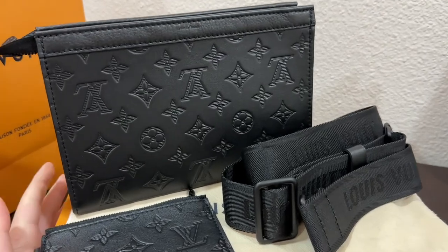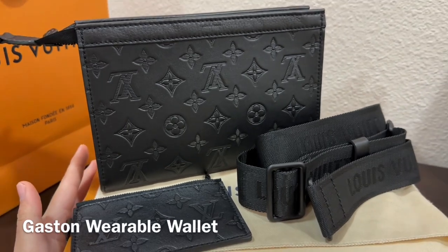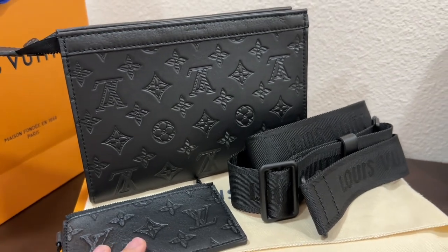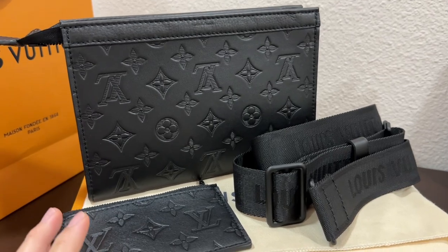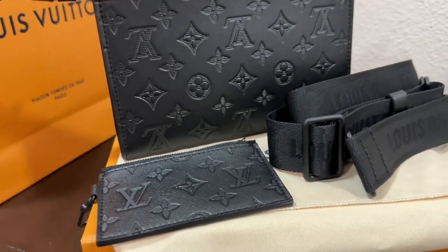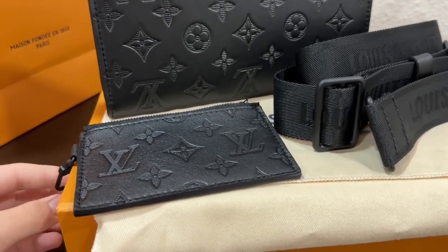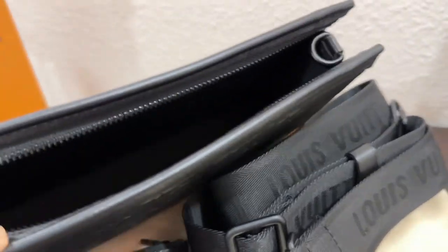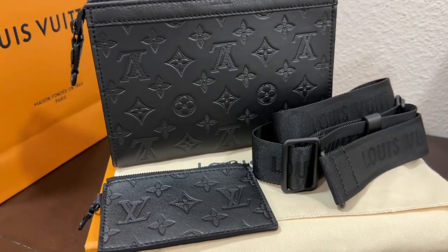This sling bag from Louis Vuitton is called the Gaston wearable wallet. The Gaston wearable bag has other versions but this version in particular is called the monogram shadow in cowhide leather. For those of you who love all black, this sling bag is perfect for you. It comes with black hardware, black zippers — everything is black.